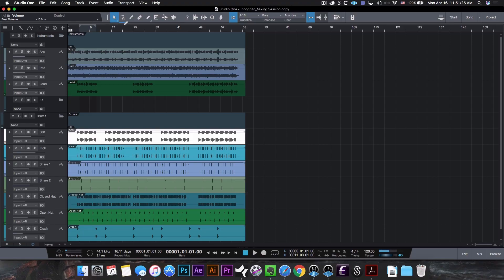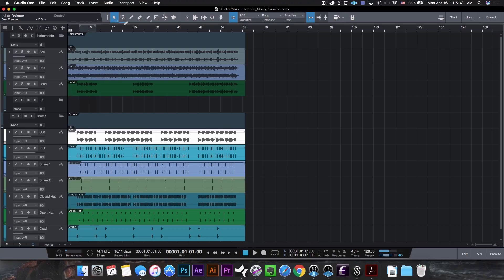Diving into Studio One, this is actually going to be the Bobby Tarantino 2 type beat that I put out last, so make sure to check out that video if you haven't. The first thing we're going to do is I'll play it for you guys so you get a feel for what it sounds like, and then we'll go over the mix together.